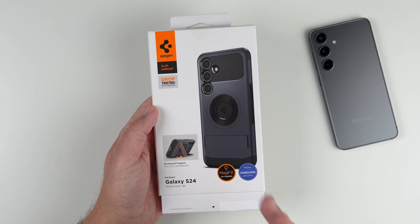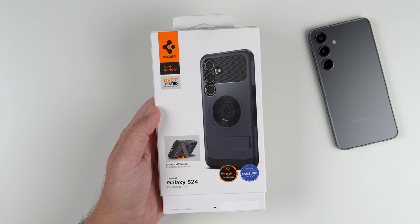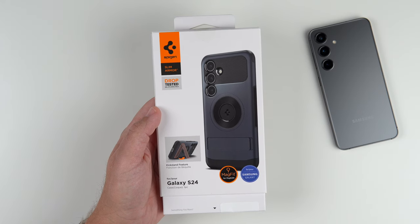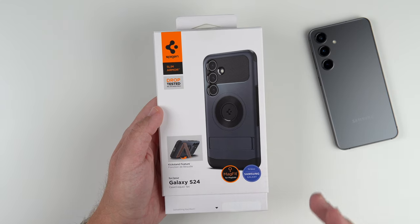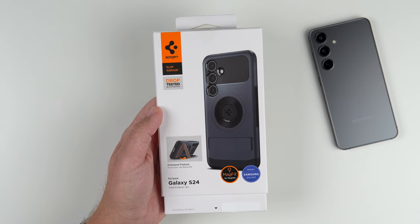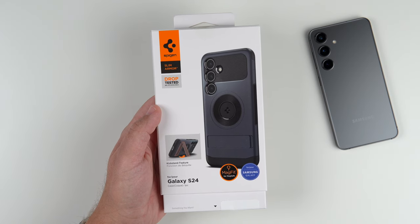Hey, what's up guys? It's Roy here. Today I have the Spigen Slim Armor case for the Samsung Galaxy S24. They do make this for the Plus and Ultra as well. For the S24 regular, this is the only MagFit case that they have. Unfortunately, there are no other cases in their lineup that have MagSafe capabilities.